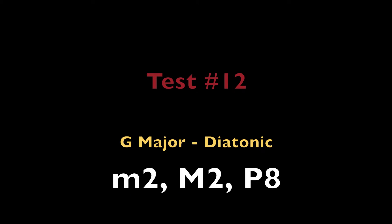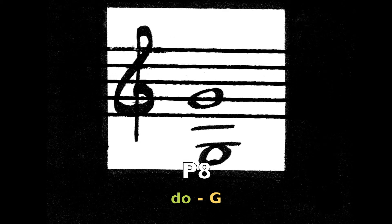Minor 2nd, Ti and Do — the notes F sharp and G. Minor 2nd, Mi and Fa — the notes B and C. Perfect octave on Do — the note G.